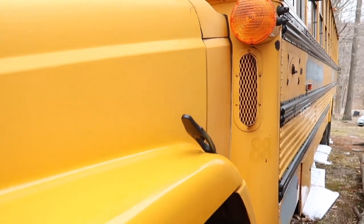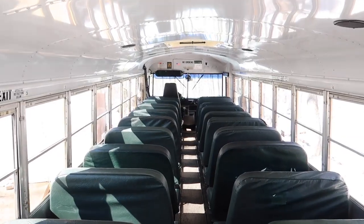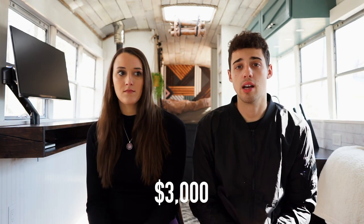We found our bus on eBay, which sounds a little sketchy, but we were actually able to go look at the bus before we purchased it. We ended up looking at about four or five buses, but all of them had a lot of rust because where we live it's quite snowy with salt on the roads. Then we came across this bus — there was a little bit of rust, but nothing crazy. It needed new tires, so that was something to take into consideration. The guy initially wanted $3,500, but because of the tires we got it down to $3,000.